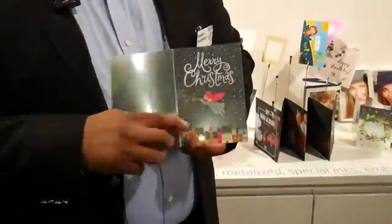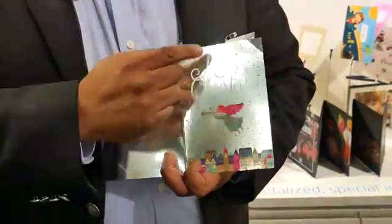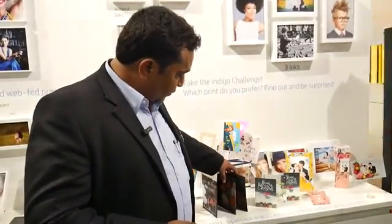Here you would be able to see that we have been able to print on a metalized media with the possibility of whiting, which is something very unique. This was never possible in the AGX technology, which was used for printing before. So you can give a lot of creativity in your print.